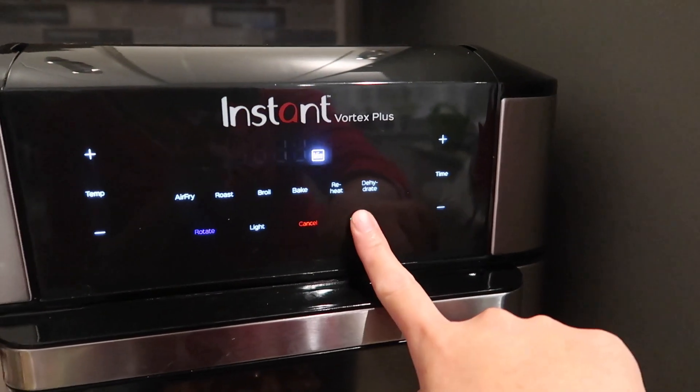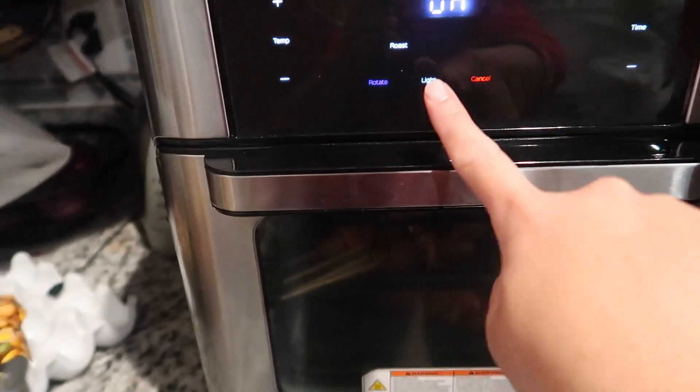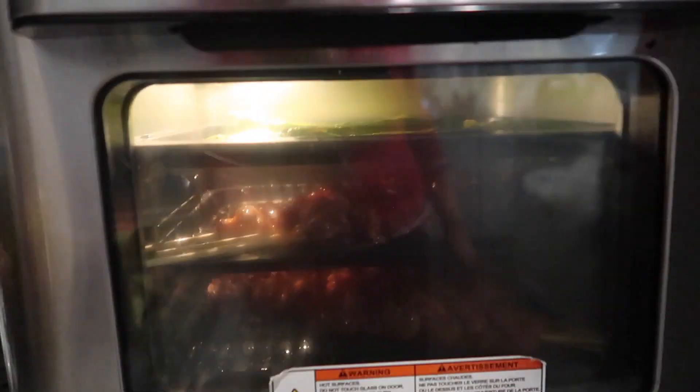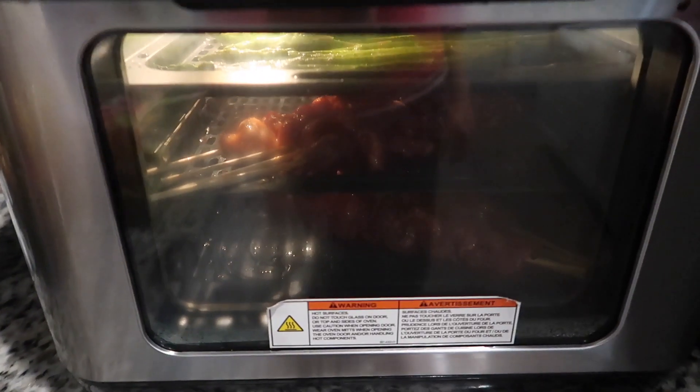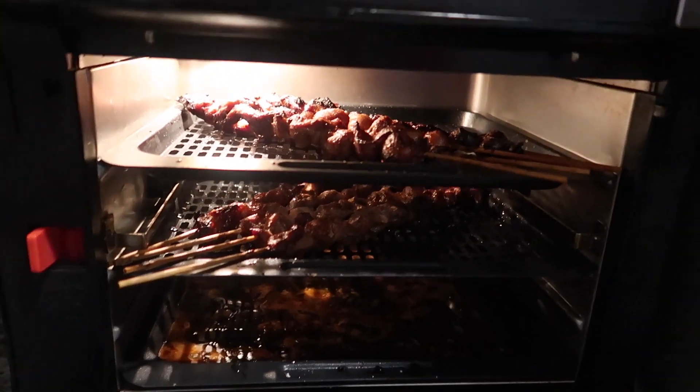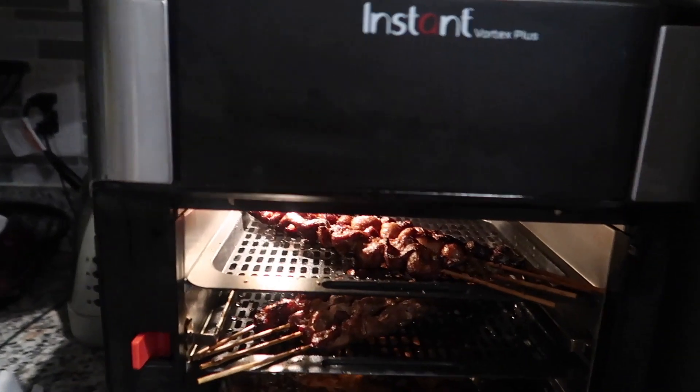Let's see — 15 minutes, and then start. Here is the barbecue, guys. They look so good!